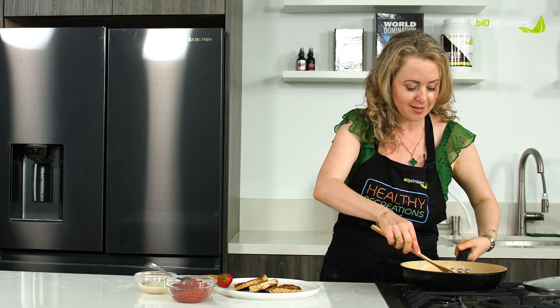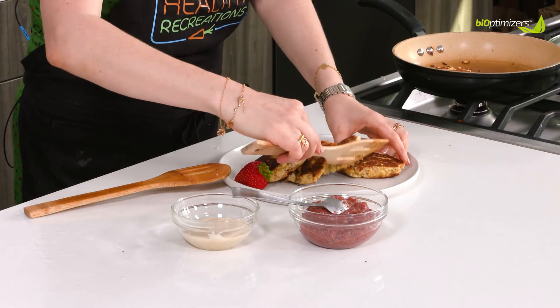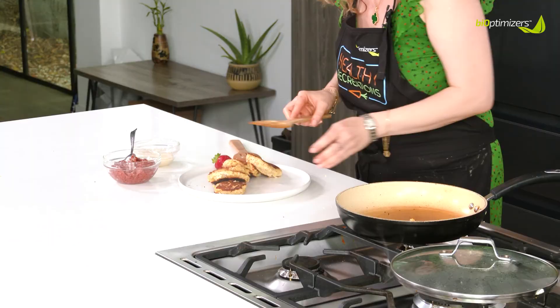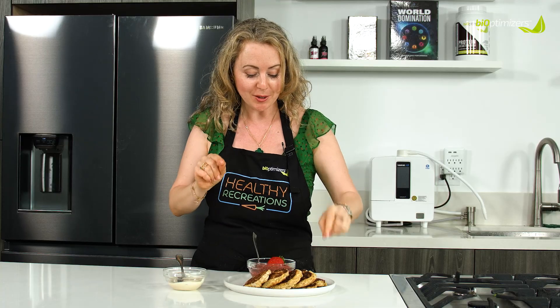So these are done. Really nice. All done. I tasted all of these things separately, but now I'm going to actually taste all of them together.